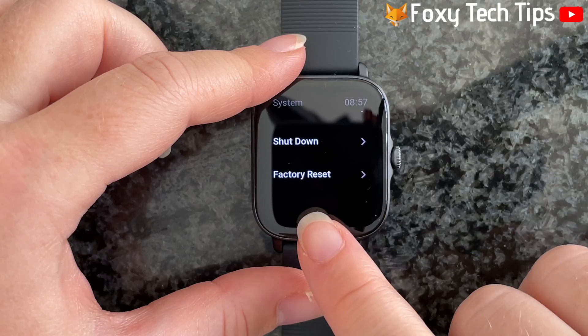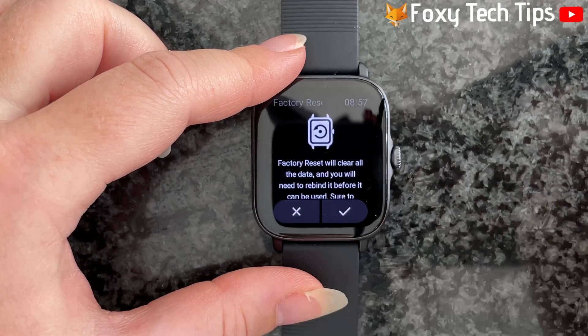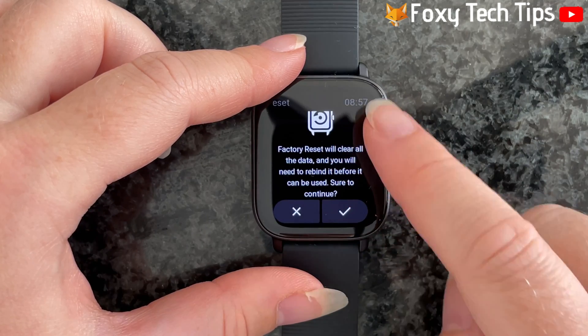Select factory reset from the system settings. Tap the tick if you are sure you want to continue.